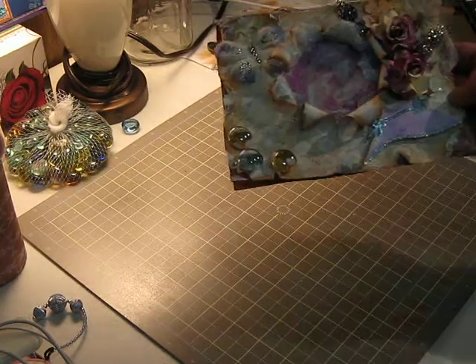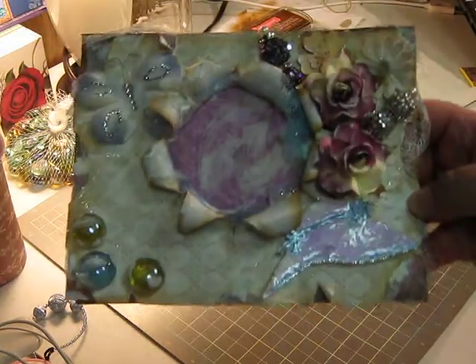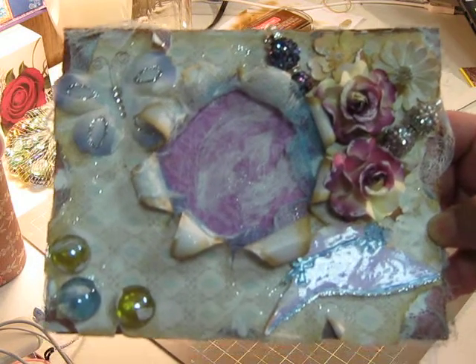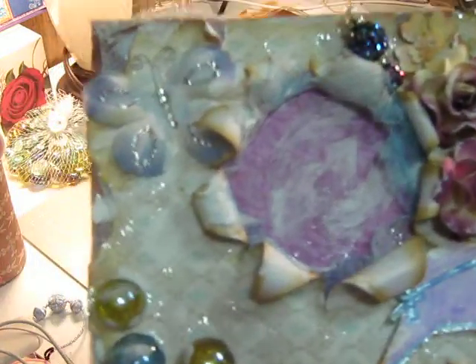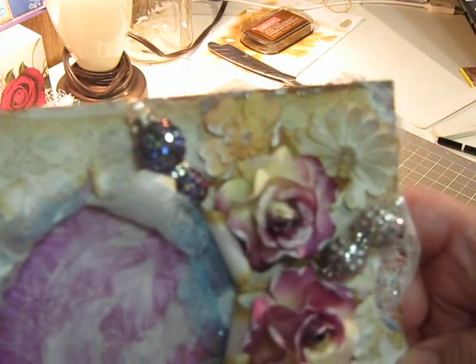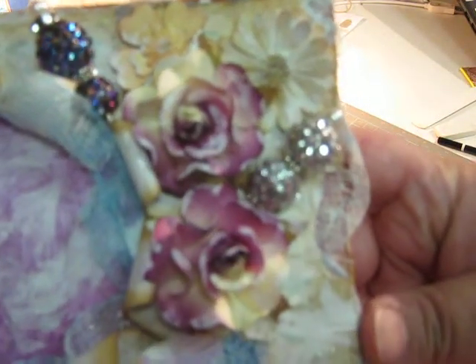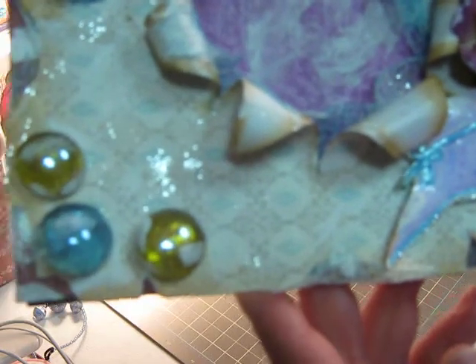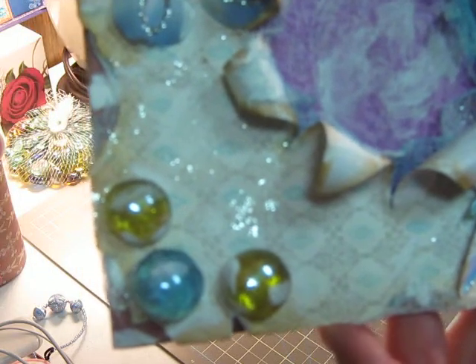This is my card. It's not as gorgeous as hers — her work is beautiful. She has a lot of materials and I'm still working on getting things, but I work with what I got. This is what I've come up with so far. I still have to add a little more — I just have to add a little bit to my new stick pins.